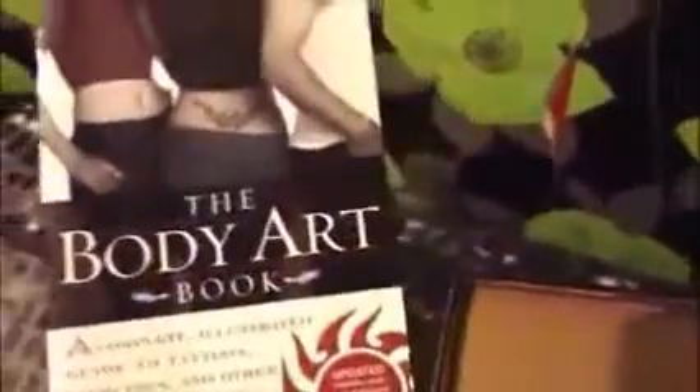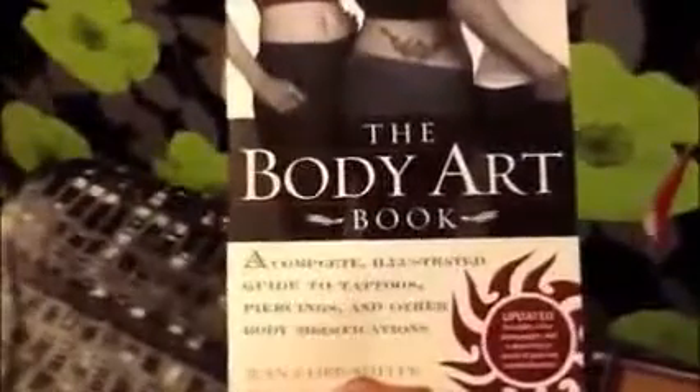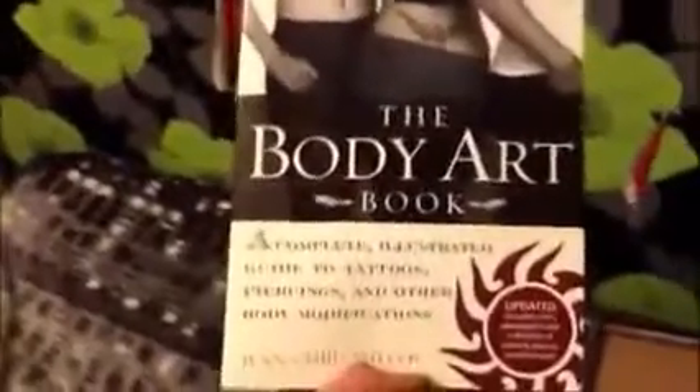The next thing she gave me was a body art book. There was packaging around it but I opened it previously and took the crepe paper off. It's called 'The Body Art Book: A Complete Illustrated Guide to Tattoos and Piercings and Other Body Modifications' by John Chris Miller. I'm really, really happy about that — thanks!